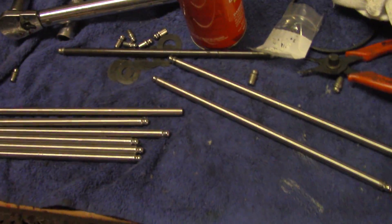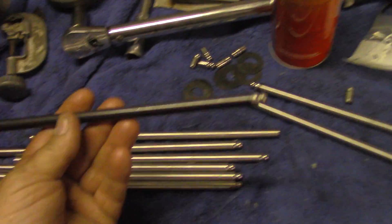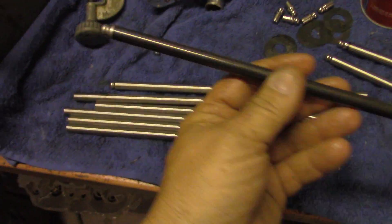Somebody asked me about these pushrods. Originally we were going to use these scat pushrods. We went and did our rocker arm geometry and our setup with these.